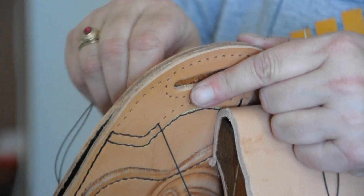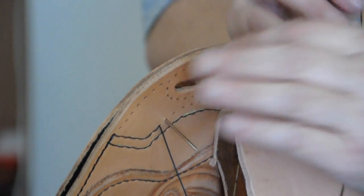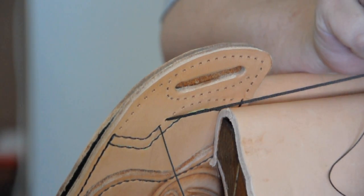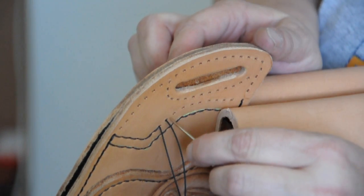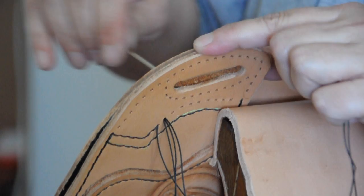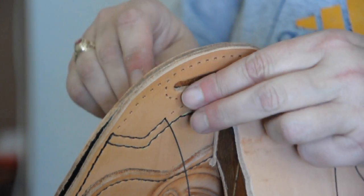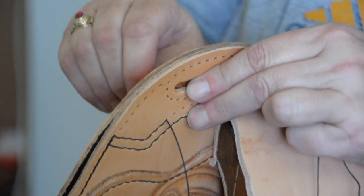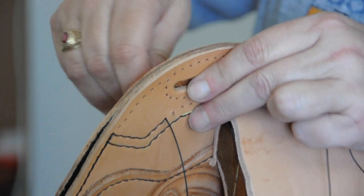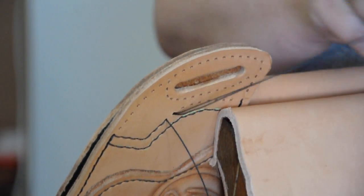Another thing is tension is really important. You need to make sure that you're even on your tension. Pull it through, going through the other side, pull that through — make sure the tension is correct and just continue this process all the way through for stitching the holster. The average holster has over a hundred inches of stitching.